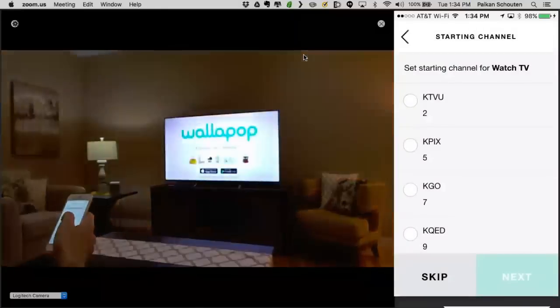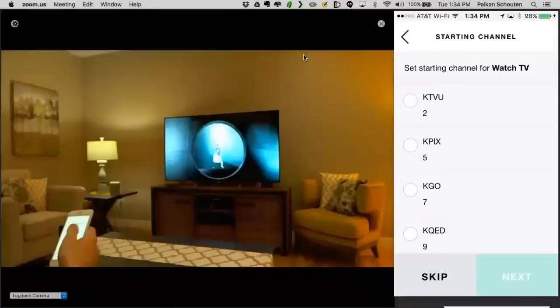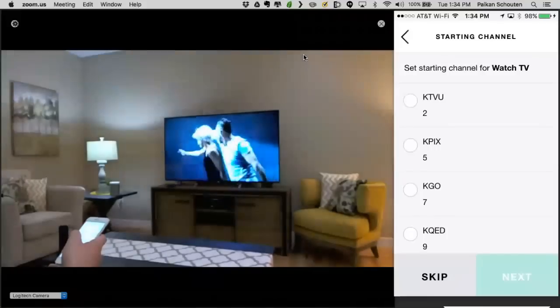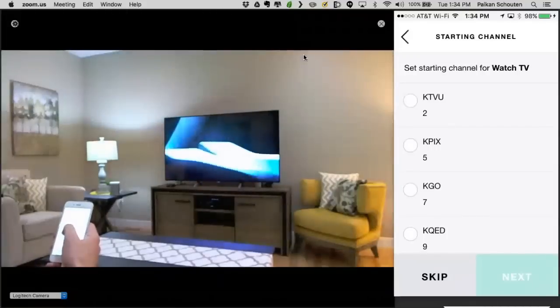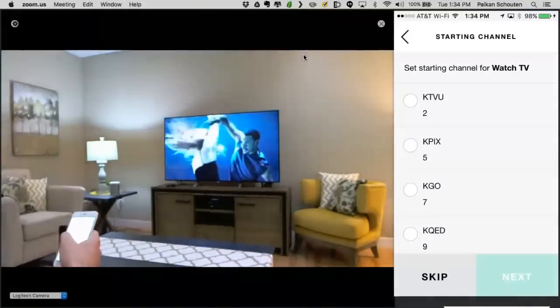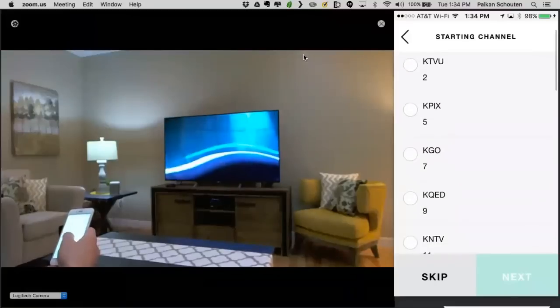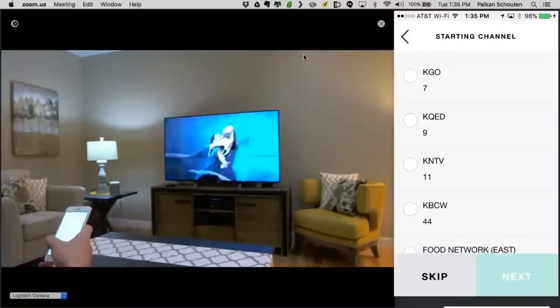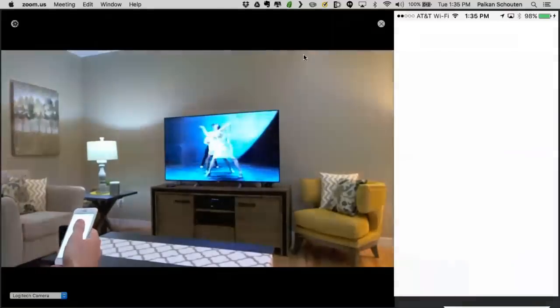Now that we've saved our favorites, we'll be prompted to start at a specific TV station — we're going to skip this. There are some great opportunities to provide extra Watch TV activities for your customers, like a Watch ESPN activity. This is something that will be covered in the advanced programming webinars.